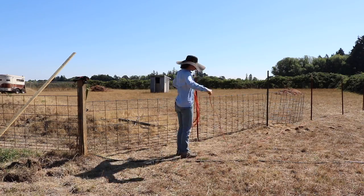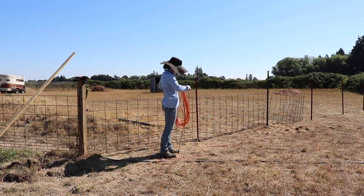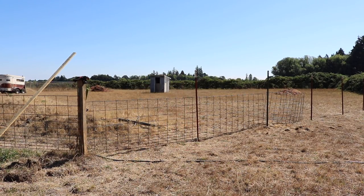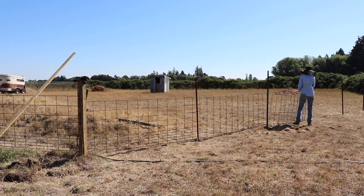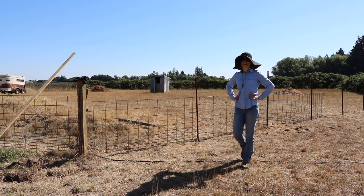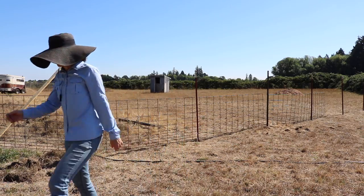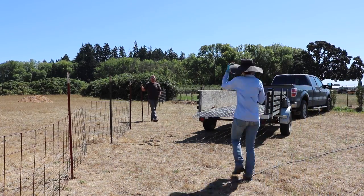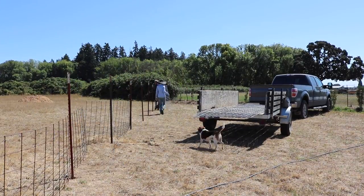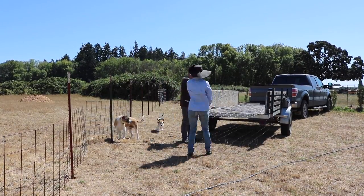My arms were so tired at the end of this that it took considerable effort just to hold the extension cord, and I eventually ended up looping it around my arm because I just didn't have the strength. The hard part is done — all the posts are in the ground. Now all we have to do is go buy five panels, and here they are. We bought five panels and they are taller than the two we're reusing, and we'll use these five panels elsewhere on our property when we take this fence down.